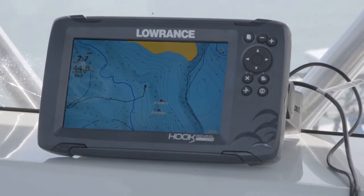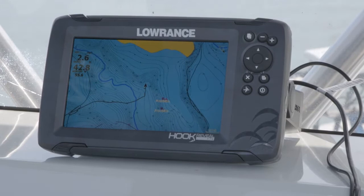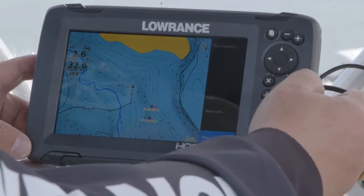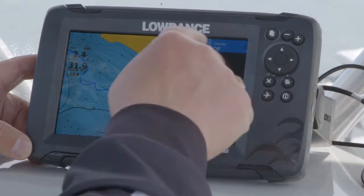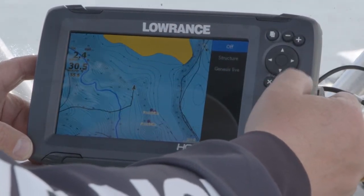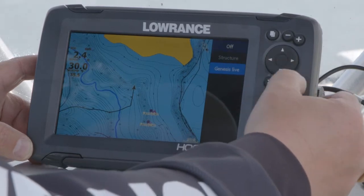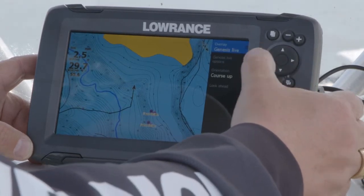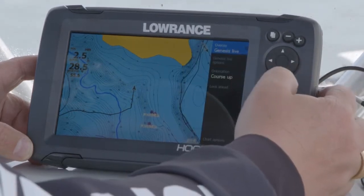Now, to use Genesis Live, I've got a 2D sonar lock, so I'm going to press my Enter menu key. More options — I'm going to hit Enter again. As you can see up here, it says Overlay is turned off. I hit Enter, arrow down to Genesis Live, hit Enter again. As you can see, the overlay now says Genesis Live.